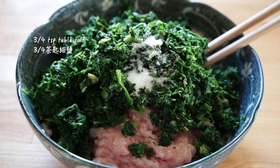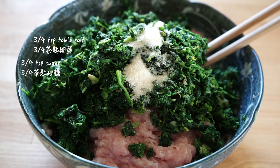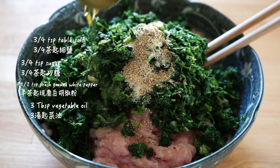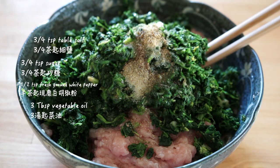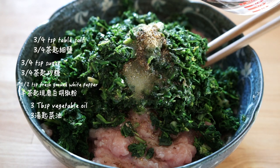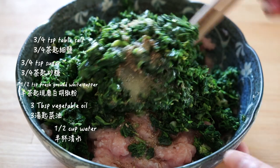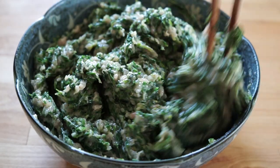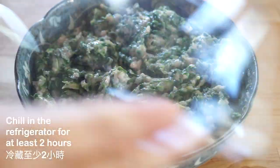I'm keeping the seasonings minimal and simple so that the natural flavors of the shepherd's purse can shine through. Believe me, less is more for this recipe. Again, use the same technique for adding water. Then chill the filling in the fridge for at least two hours or overnight.